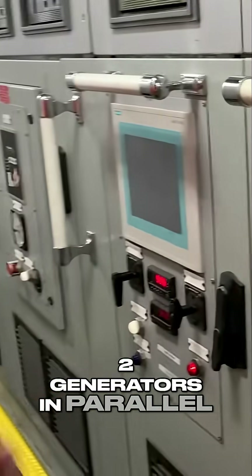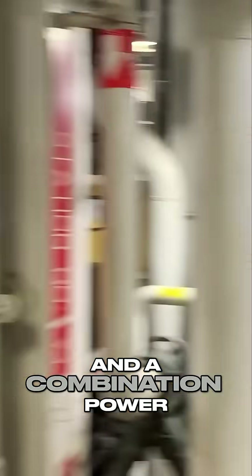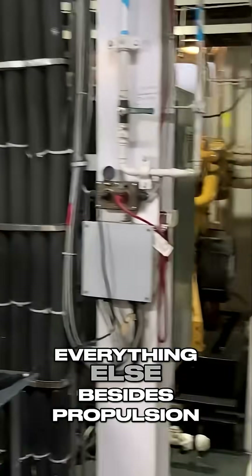All right. Two generators in parallel. Now these are the ship's service diesel generators, and this is used for lighting and power to your room and accommodation power that we used for everything else besides propulsion.